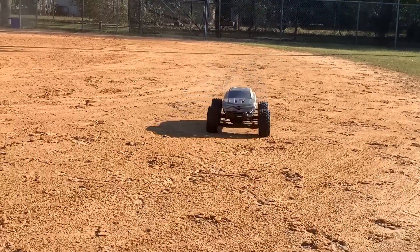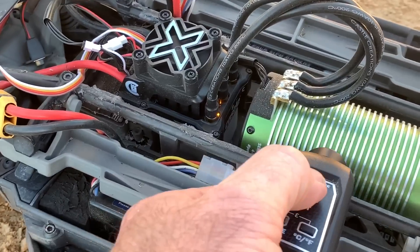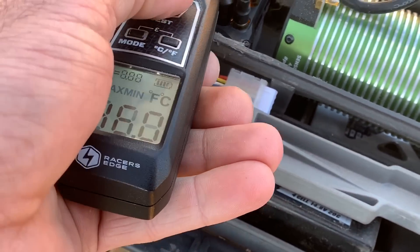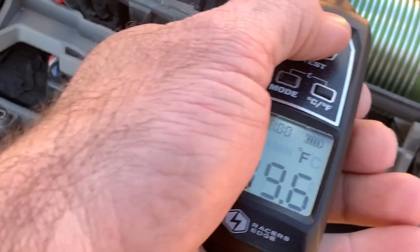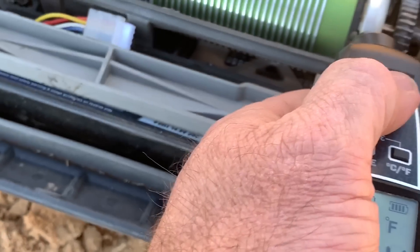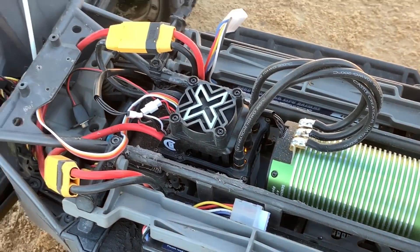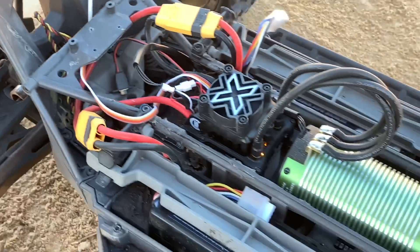I hear the fan running. Let's try the motor real quick. 46 Celsius — 114 Fahrenheit. That's a piece of it. Check the end bell — 32 Celsius, 89 Fahrenheit. What about the gear? 111. What about the gear? 88. That's not bad at all. I can hear those CVDs — when you're turning they are not happy. Maybe they'll survive.